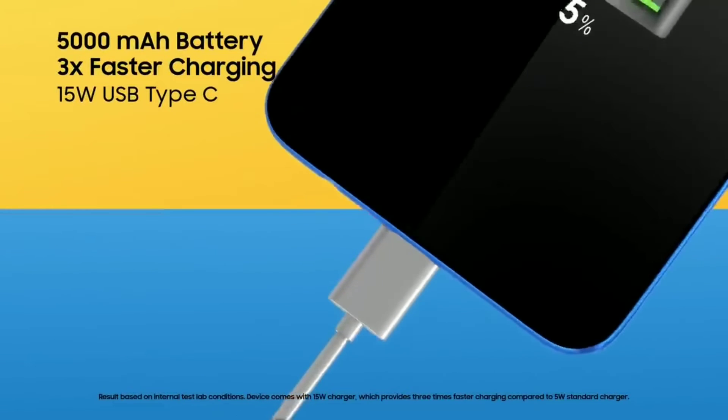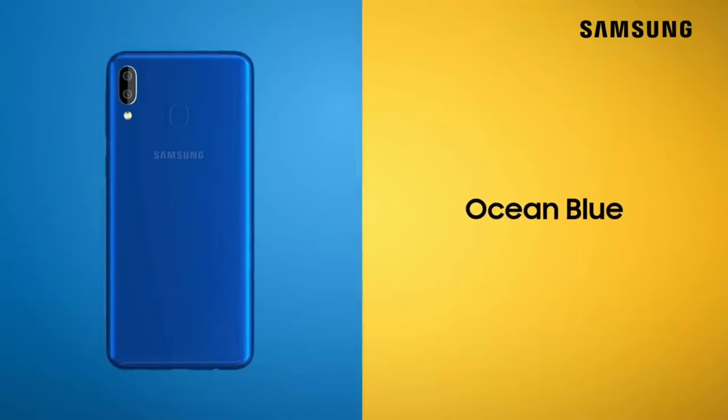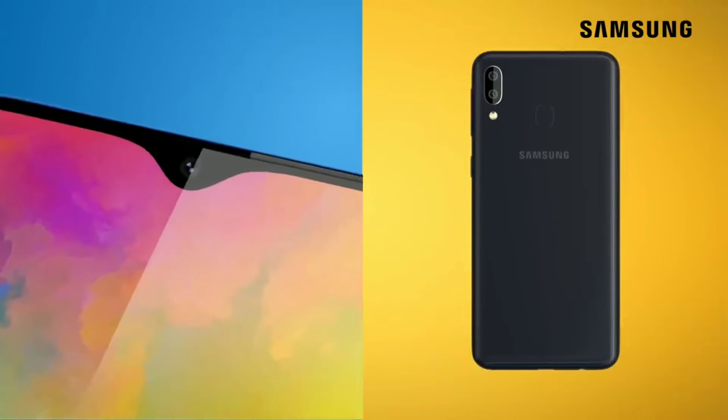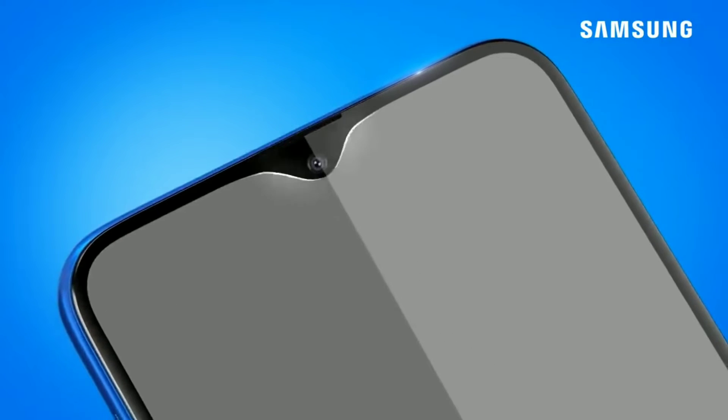The Galaxy M30 will also have a massive 5000mAh battery, like we saw in the M20, and weigh at 175 grams. I'm glad to see Samsung pushing the boundaries and going for bigger batteries.